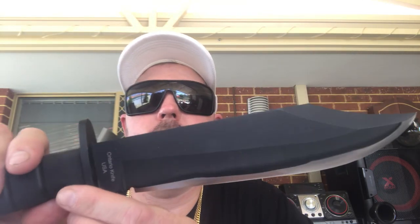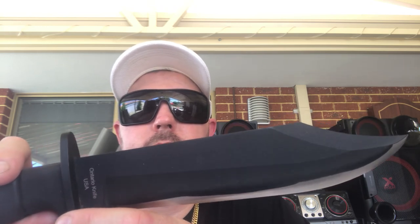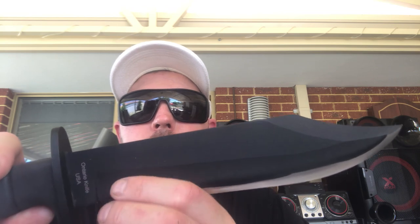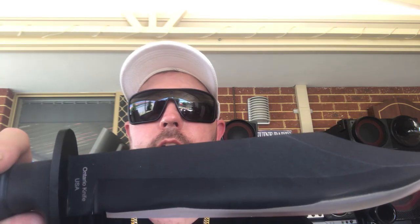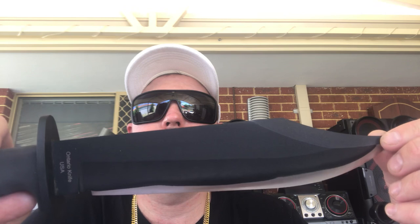I highly recommend this knife to anyone who wants a good chopper, a good slasher, a good batonner. The value for money is excellent compared to some of the other Bowie knives out there. It's just a really well built knife. That about sums it up — that's the Ontario Knife Co SP10 Raider Bowie knife. This is Nicko Bowie reviewer signing out, till next time, bye bye.